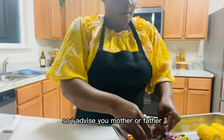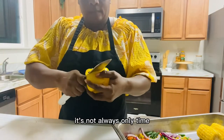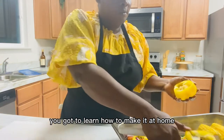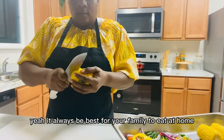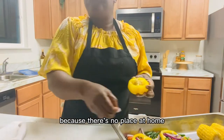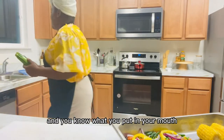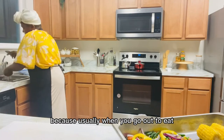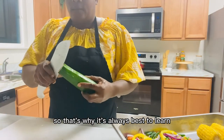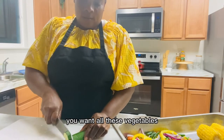I advise mothers and fathers: take some time to feed your children at home. You don't always have to go out to eat — learn how to make simple things at home. It's always best for your family to eat at home because it tastes better when you make it yourself, and you know what you're putting in your mouth. When you go out to eat, you don't really know what's in your food.